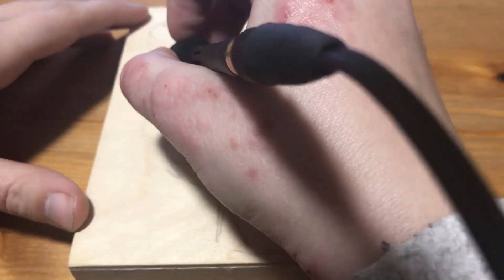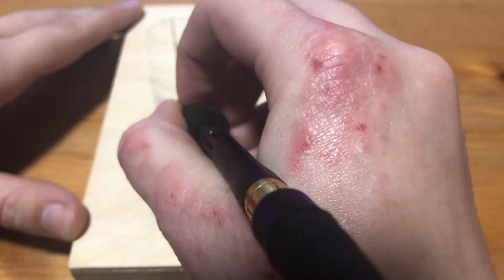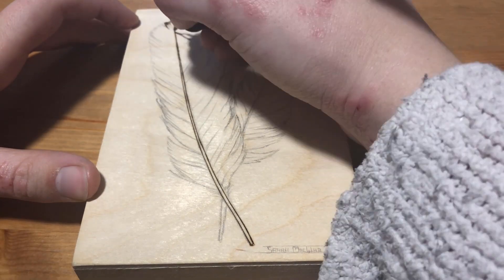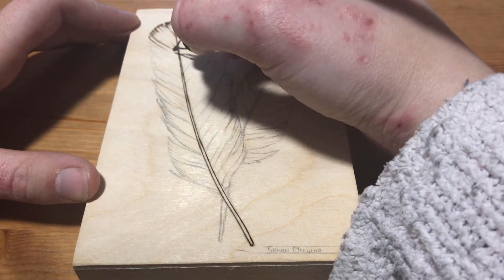Hello everyone, welcome to Wildwood Studio. I'm Sarah and in this video I'm going to be working on a wood burning of some feathers. But, plot twist, I'm going to be adding color to it, which is something that I almost never do, so you'll have to let me know what you think when it's finished.